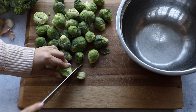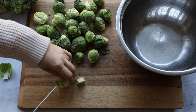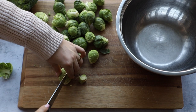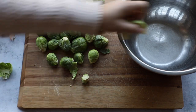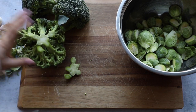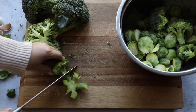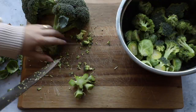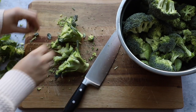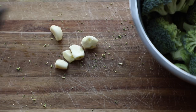First we're going to trim our Brussels sprouts — simply cut the bottom off, push off any loose outer leaves, then cut each Brussels sprout in half. Repeat that with all of them. Then I'm going to chop the end off my broccoli and cut it into florets. I'm not using the stems here, but you can definitely roast them or save them for something else.